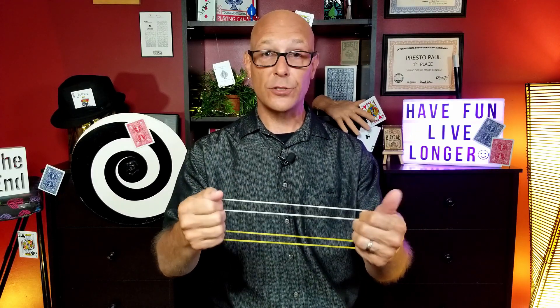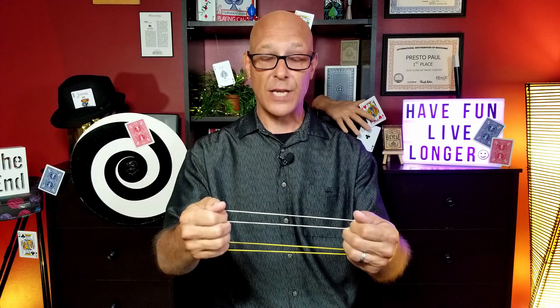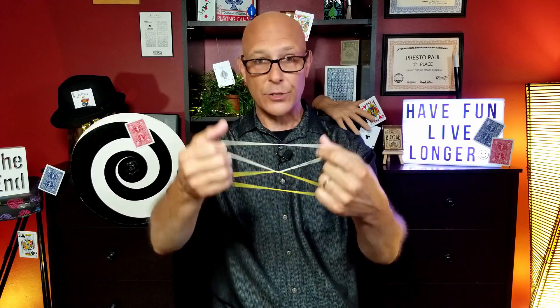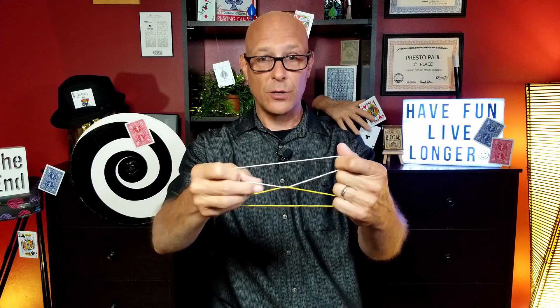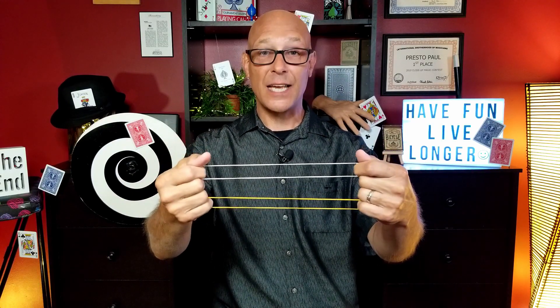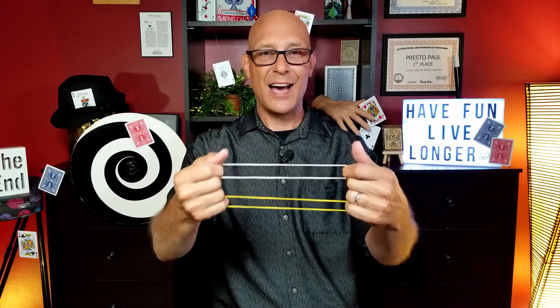Let me show you this from the front again one more time without a volunteer. If you don't have a volunteer to help you, you could do this yourself. I'm going to show the setup here in just a second. All you would do in lieu of their hand is rub with your fingers right there, and they will link in the middle, and you can unlink over here on this side. Let's get back behind the table and see from my point of view how to get ready to perform this fun little trick.